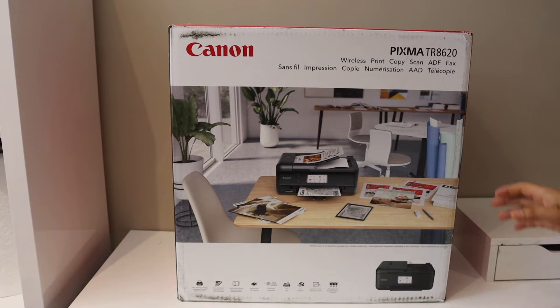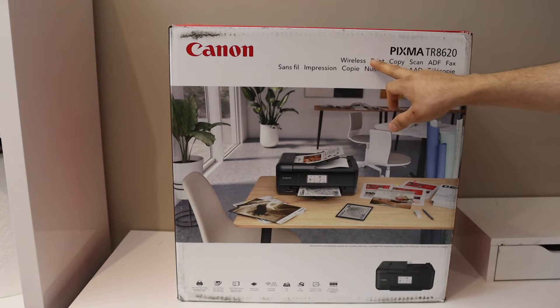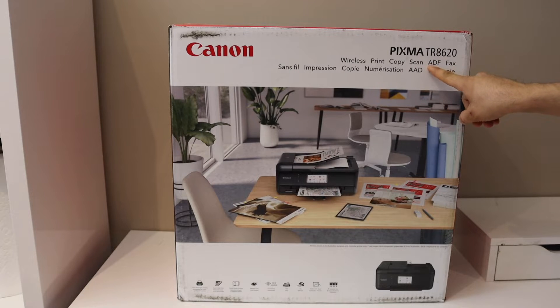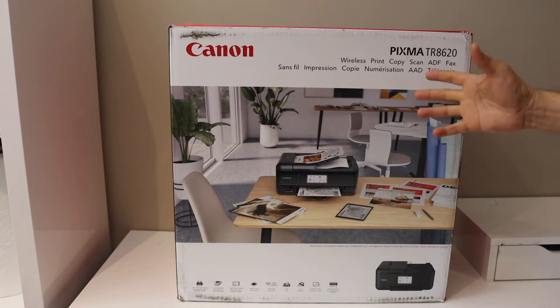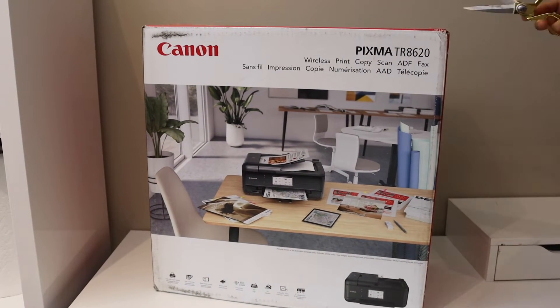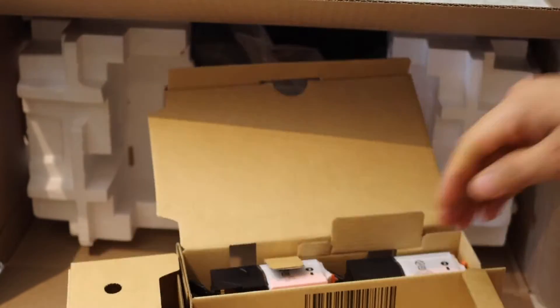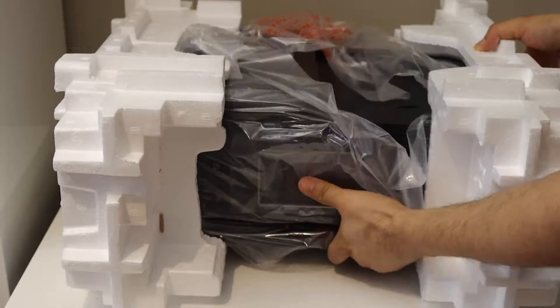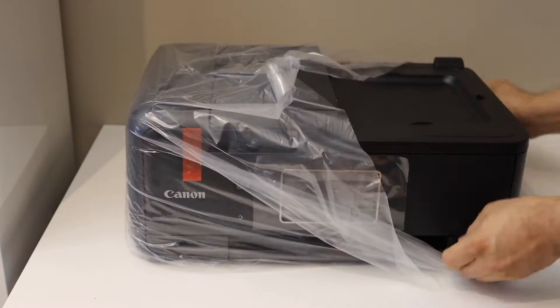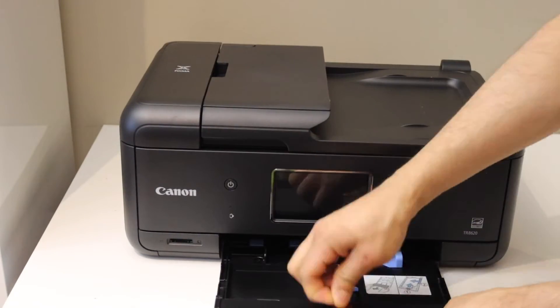In today's video I'm going to show you how to do a quick unboxing and complete setup of your Canon PIXMA TR8620 printer. This is a wireless printer you can use for copy, print, and scan. It has an automatic document feeder tray for scanning multiple pages as a single PDF or JPEG, and you also have an option for fax. Let's start with the unboxing and then the setup.